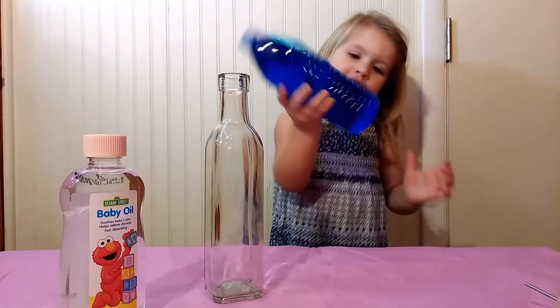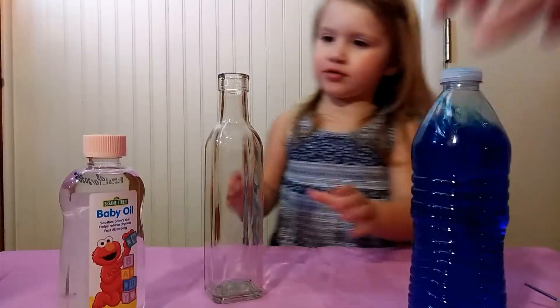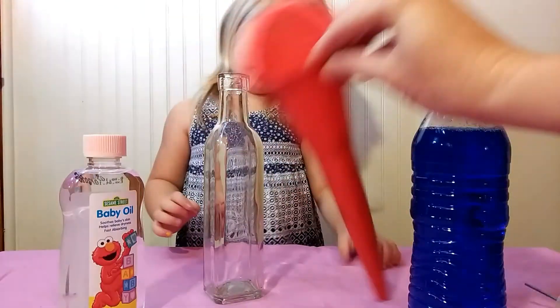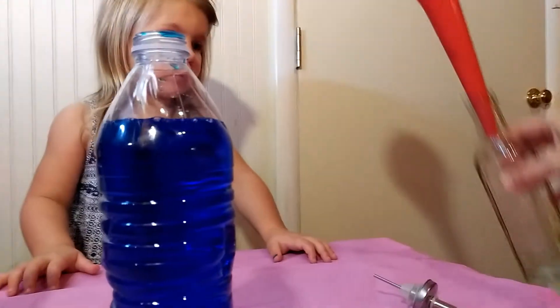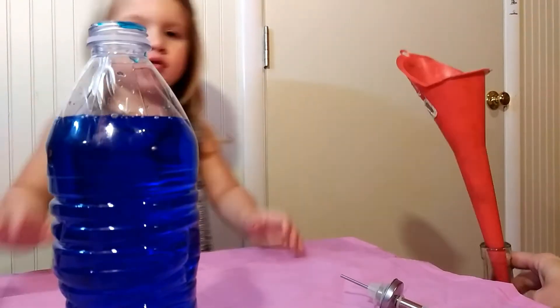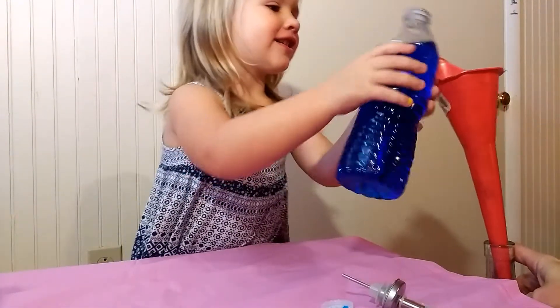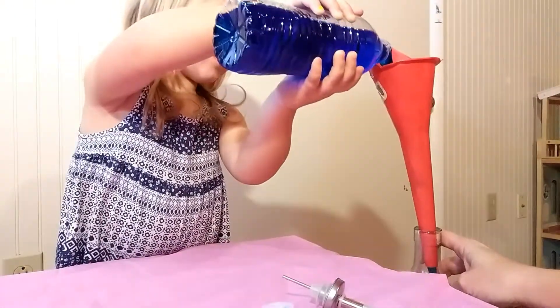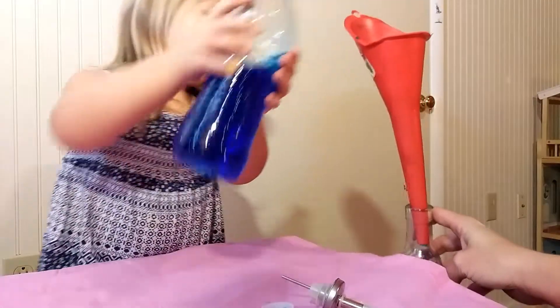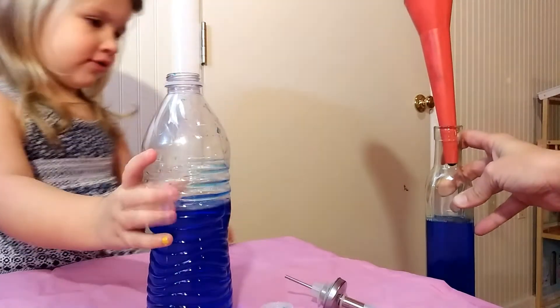Okay. Oh yeah, we need a funnel too — I forgot that part. Here we go, pour the water in there. Slowly. Okay, stop. It's actually too much.